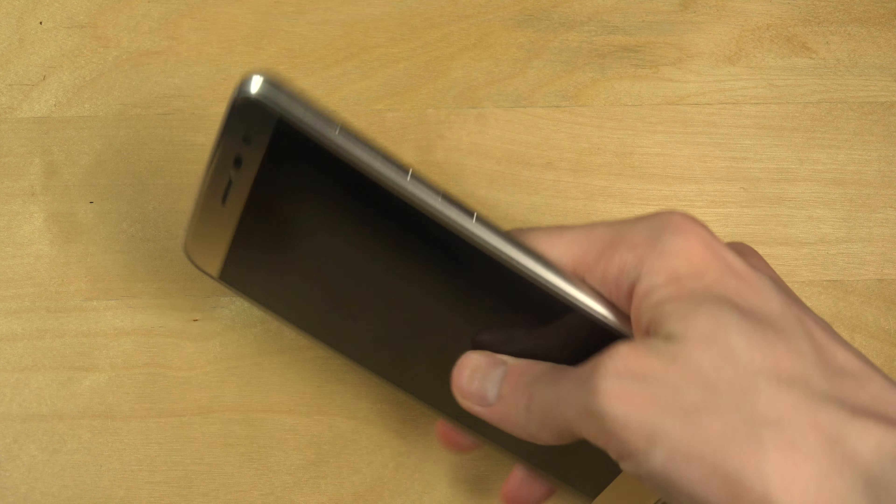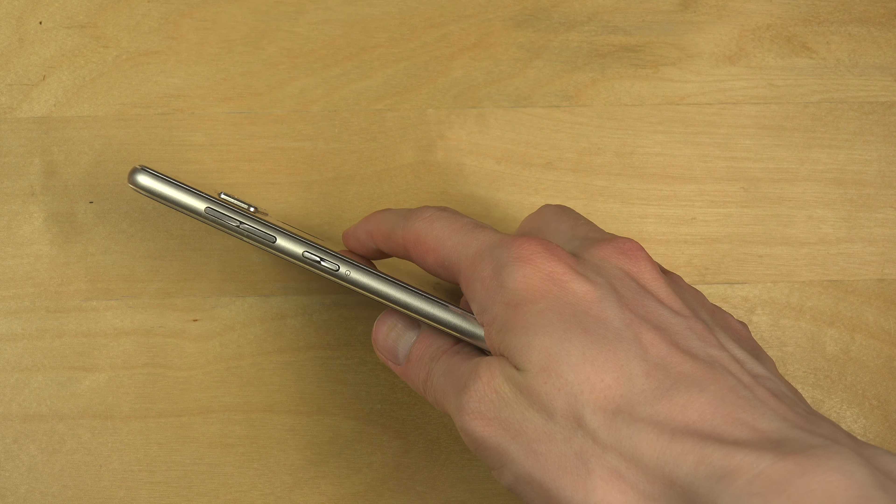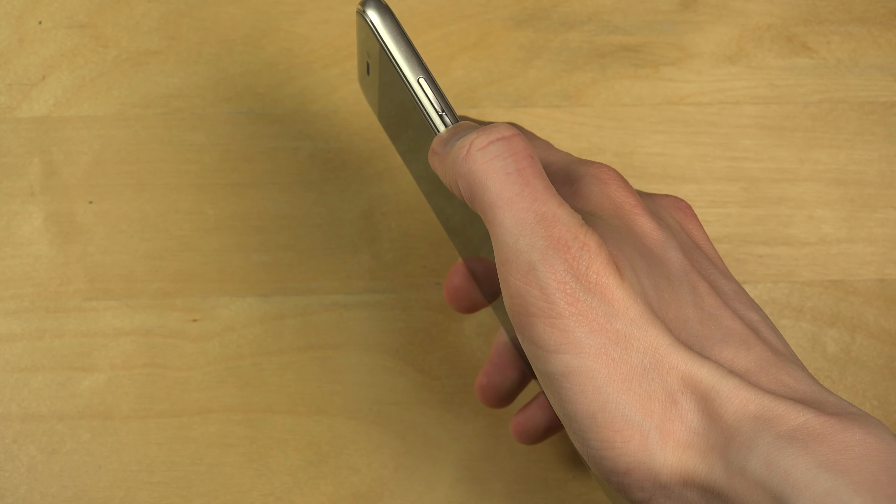Okay, I was thinking about editing this, but I'm not going to. I'm too lazy and people like to see me doing mistakes. So you can see I pushed in this button, which is the volume down button. That's the wrong button. So we're gonna redo this.